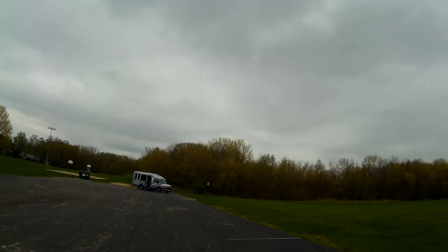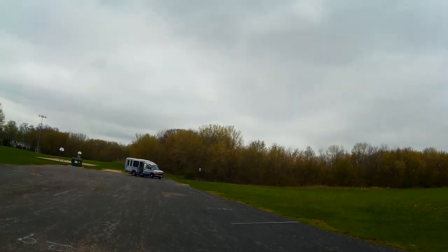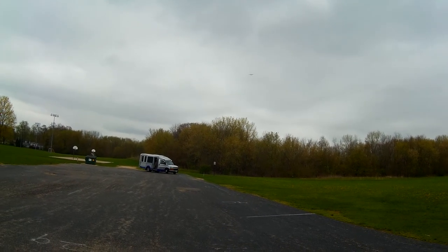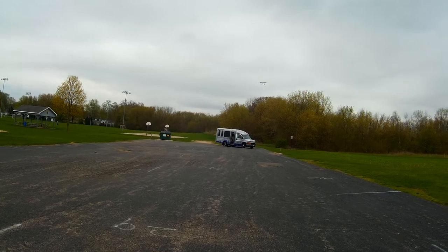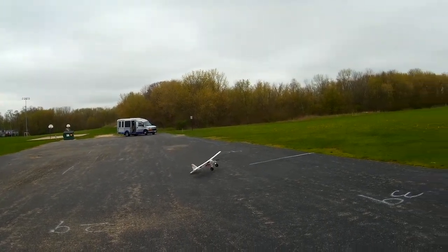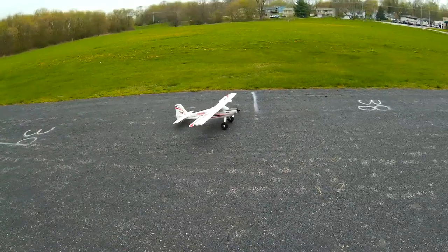If I was flying the 3000 battery I could get a couple more minutes of flight, but I'm just flying a 2200 in it right now, and this is about what you're going to get. If I land now I'll have about 3.8 volts per cell, which is actually good for the battery. I was a little bouncy — should have been concentrating more.